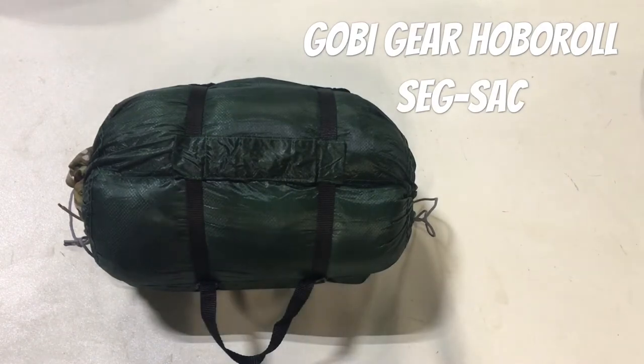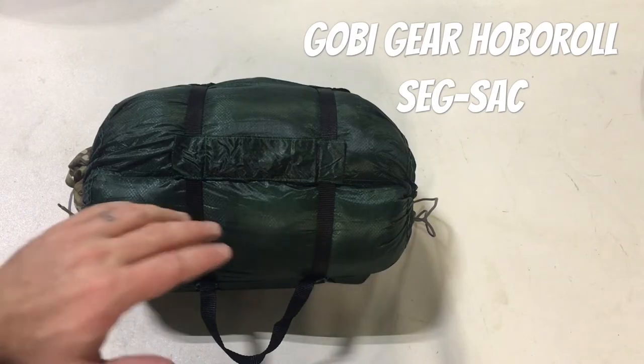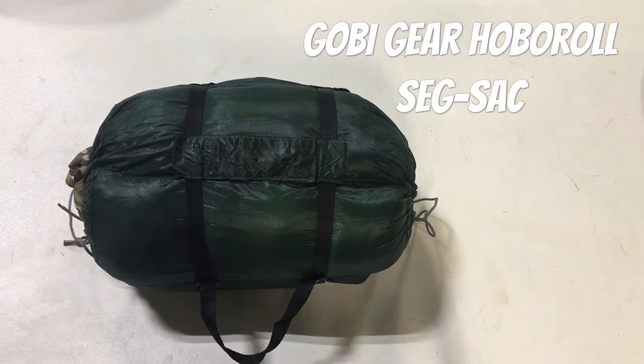Hey guys, today I want to talk to you about the Goby Gear stuff sack. I apologize - I've had this for a while and the company has done some changes since I got it. As far as I can tell, what I have here is no longer on the site, but it's a pretty good representation of what they do.